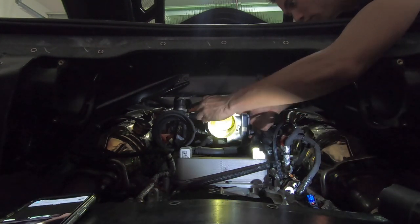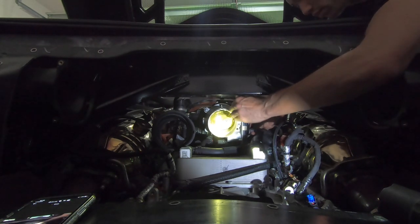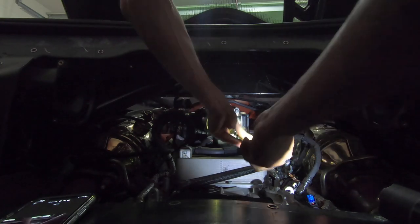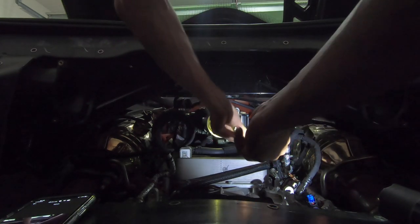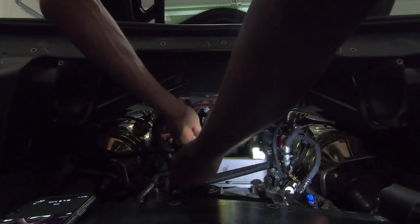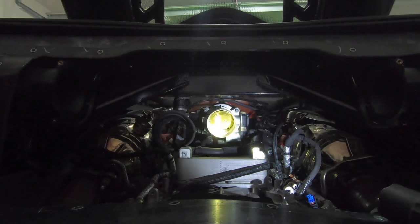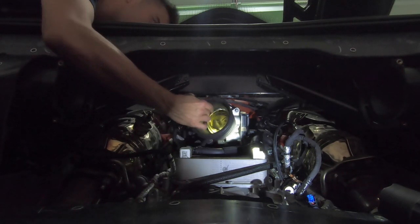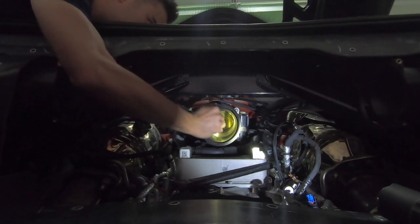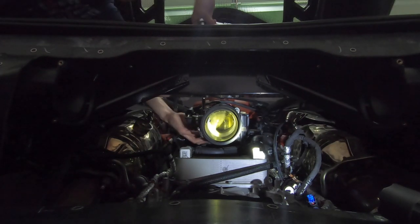Let's get this throttle body in — it goes right back where the other one came off. Start screwing in the first bolt, second, third, fourth — get them all up there loosely and then tighten them all down at the same time. All four are tight. Now get the coupler on, put it on the throttle body, and don't forget to plug in the connector to the throttle body — snap it on, put the safety clip in, and tighten the clamp for the coupler.